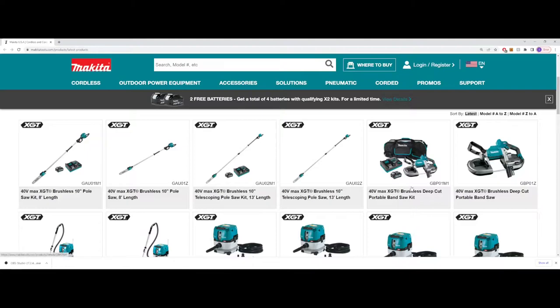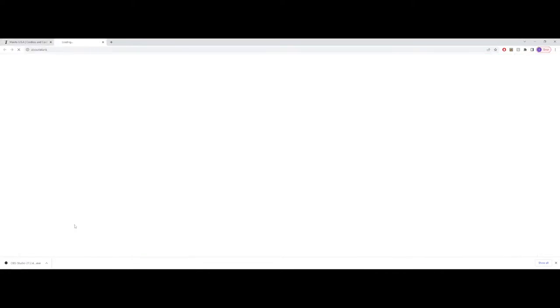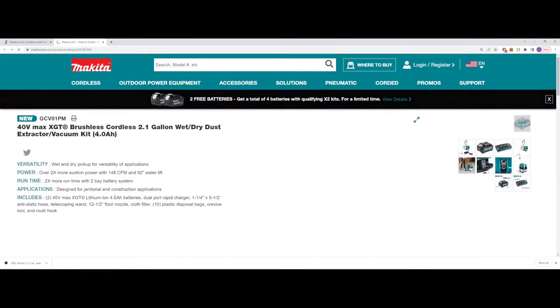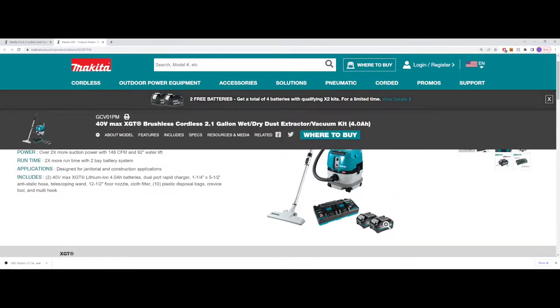One thing I'm noticing a lot with the XGT stuff is that the 4 amp hour batteries are basically their most common battery type right now. I've seen some of the 2.5s in the drill and impacts, but pretty much every tool right now is shipping with that 4 amp hour battery.